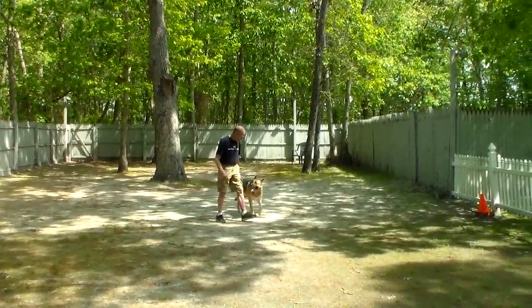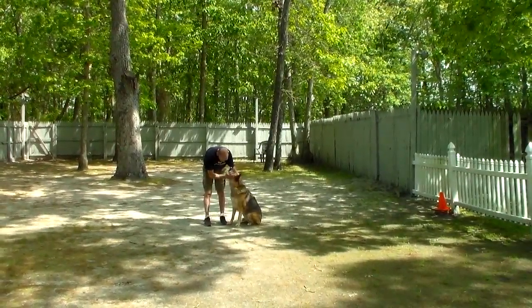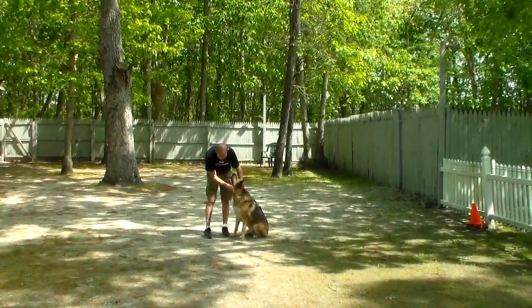So we have demonstrated for you all of Trojan's off-leash obedience training. He's done a great job. We want to thank you for having the pleasure to work with him, and thank you for choosing Nora's Dog Training Company.